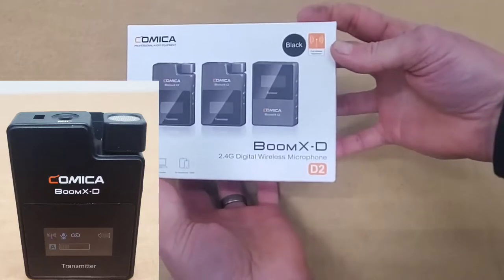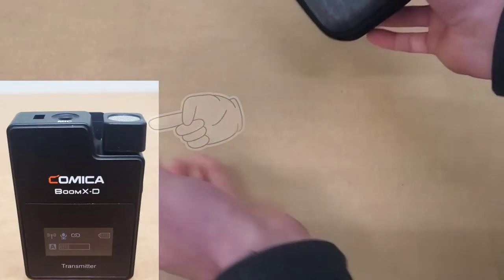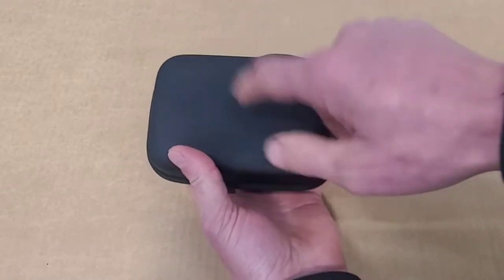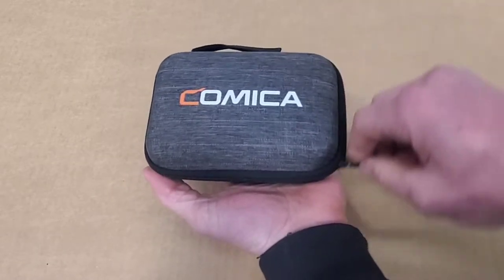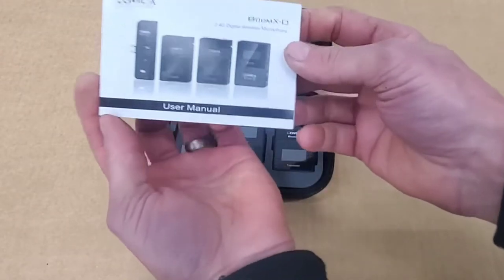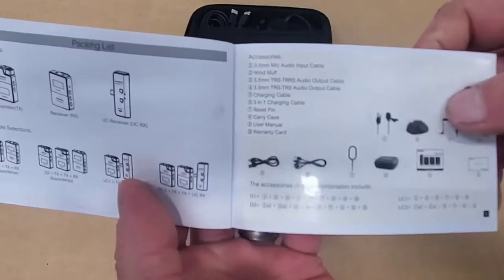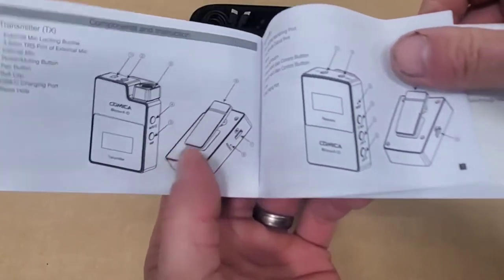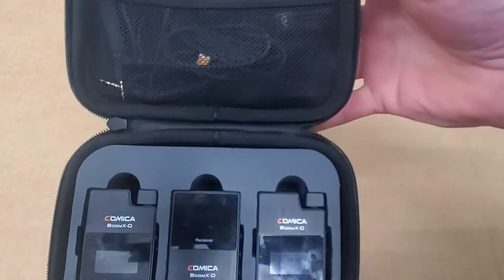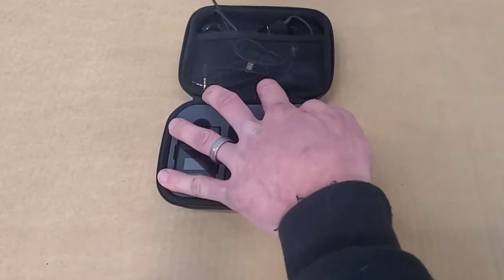The audio for this segment is being recorded using the Comica Boom XD internal microphone without wind muff. As you can see, I take it out of the box — the first thing you notice is the Comica brand logo. All of the equipment is stored in this hard plastic case with a full zip. The first thing that comes out is the user manual. You will definitely want to spend some time paging through this to familiarize yourself with the more in-depth features and functions, as well as how the manufacturer recommends their use. The transmitter and receivers sit in shadow-cut foam to keep them secure for transportation and to help protect the investment.